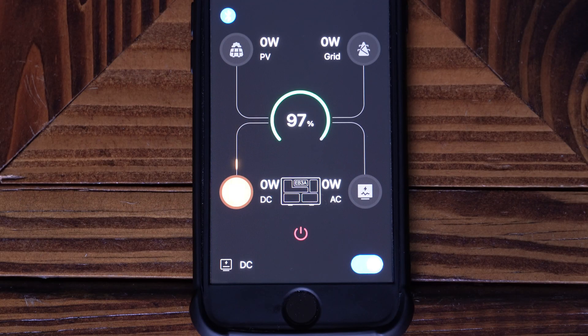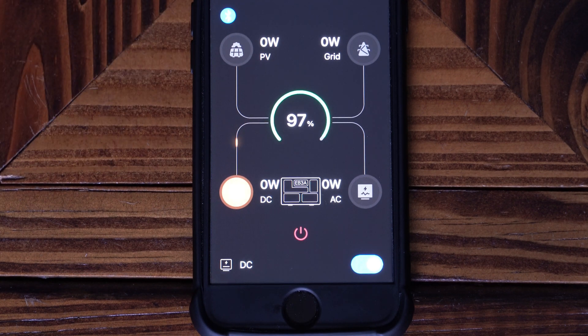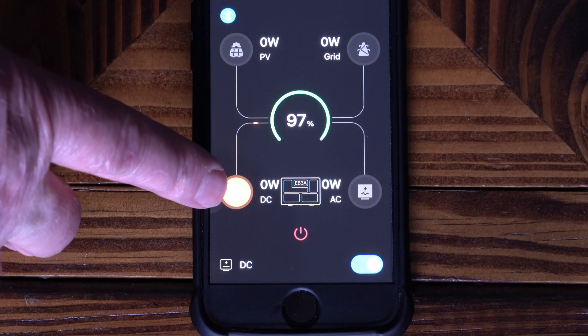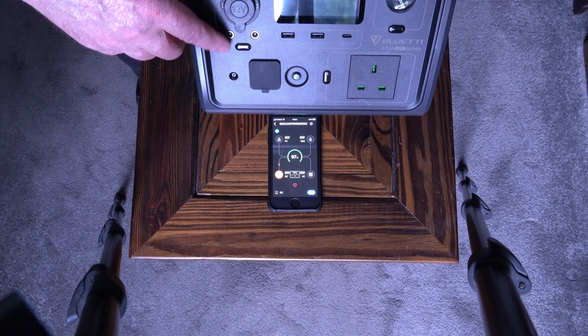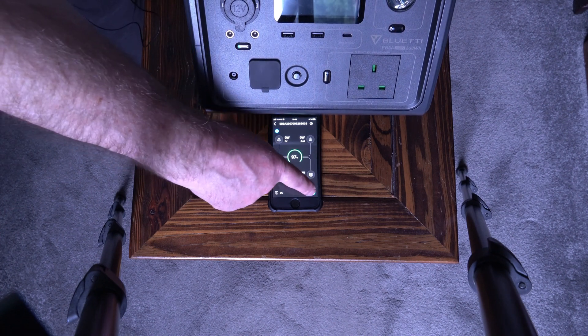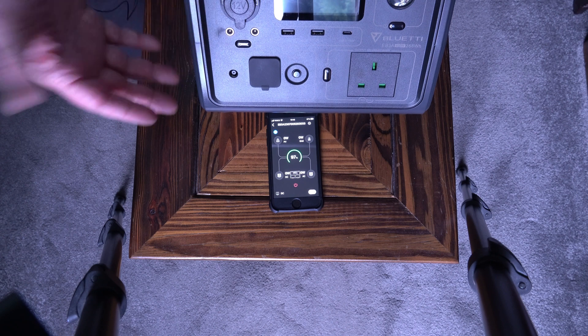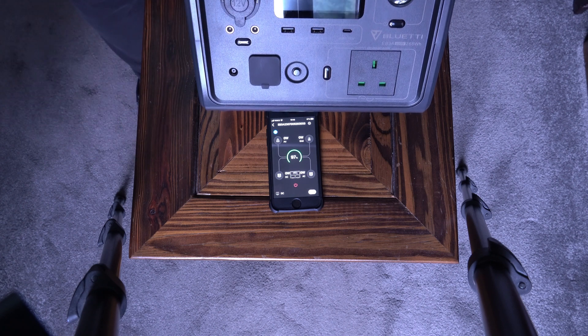The power station is compatible with the Bluetti app — I searched for Bluetti in the app store, found it easily, and downloaded it. It connects via Bluetooth and gives you up-to-date information on the power station. Currently at 97%, the DC outlet is on but not powering anything. I can actually turn the DC off remotely via the app — there, it's turned off on the machine — so you can operate it remotely, which is very handy.